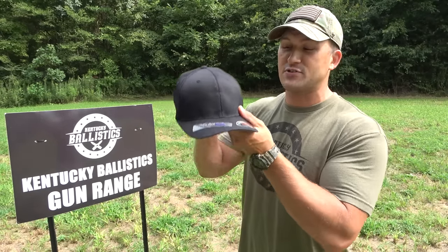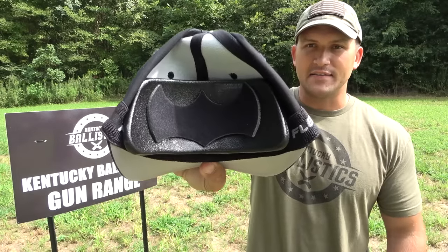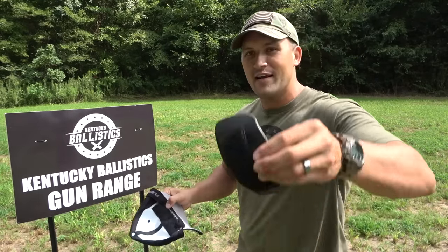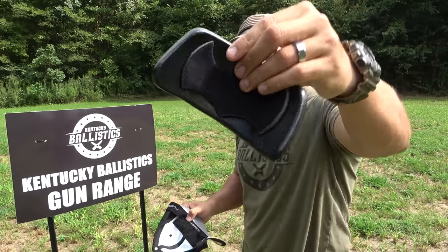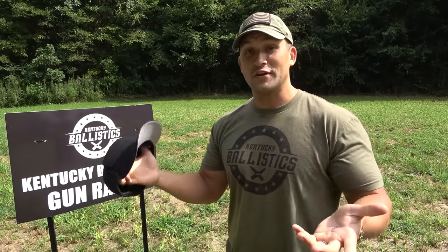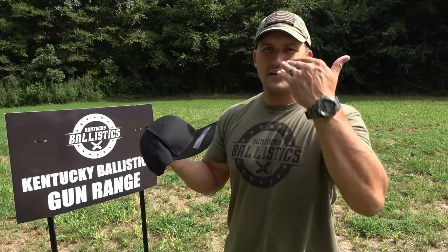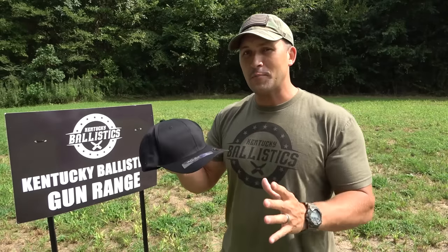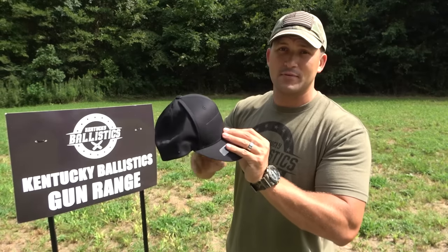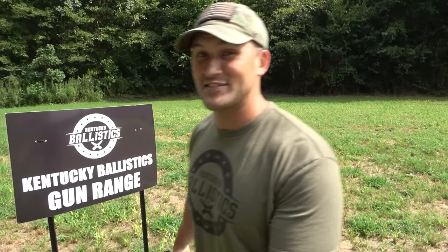We're gonna put it to the test today. It's just a regular baseball hat, but on the inside you've got a plate in there. It has a foam piece on it that kind of looks like the Batman symbol. It's velcroed in there. Now, this is supposed to stop rounds, and I think it probably will. But what kind of energy transfer is still gonna be going through this hat and into your forehead if it stops a round? So we're gonna put this on a block of clay and see what kind of deformation we get.